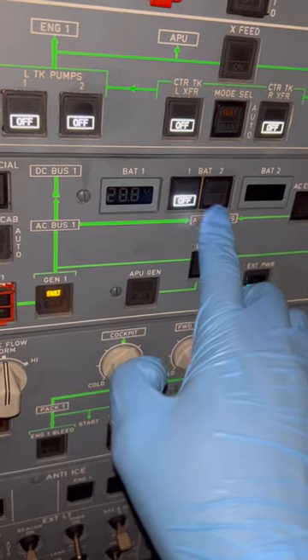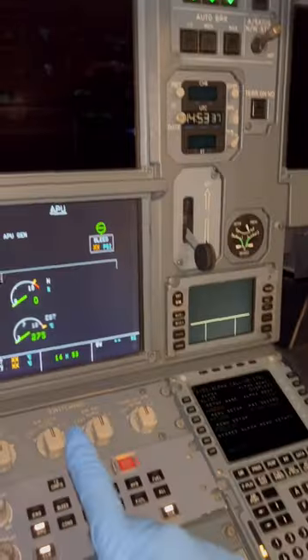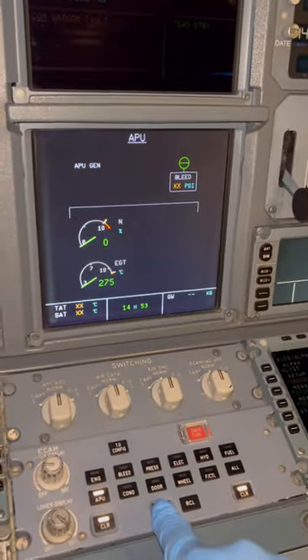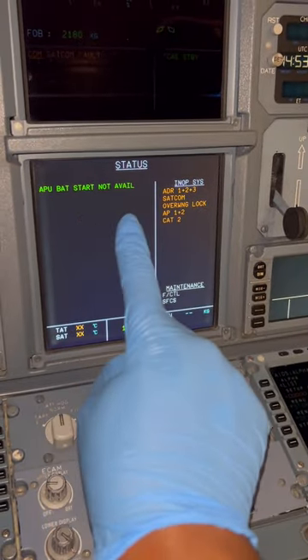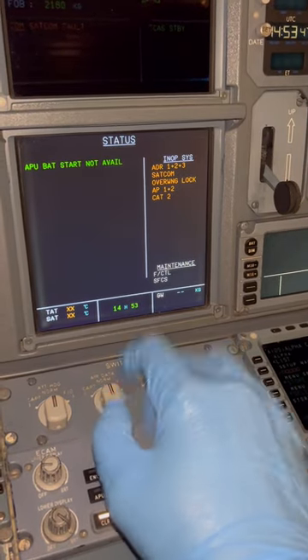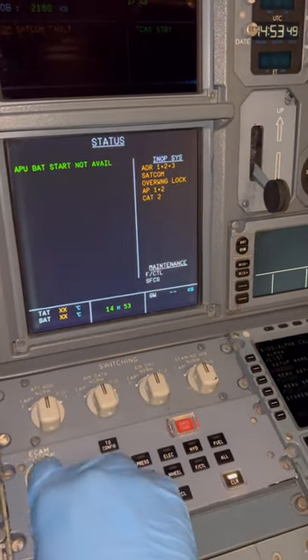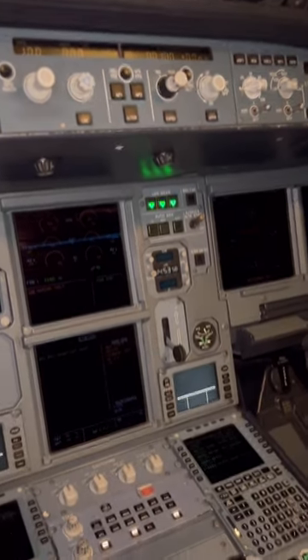It's very important to turn off the batteries, because if you don't have external power or if the external power trips, it will drain the battery. APU battery status is not available, so our APU is officially off. Thanks for watching — next time we'll go more in depth on the aircraft displays, but for now, adios amigos!